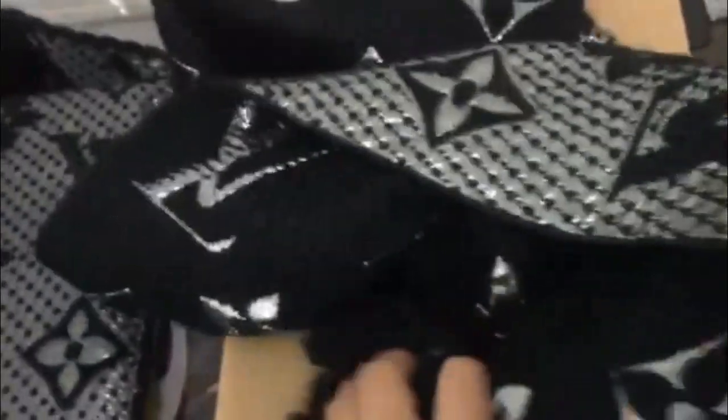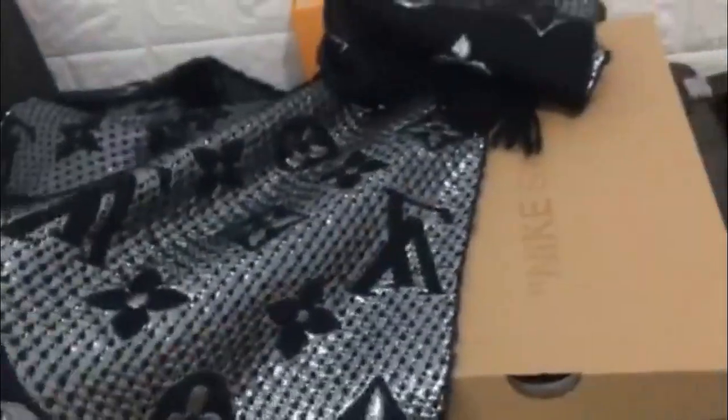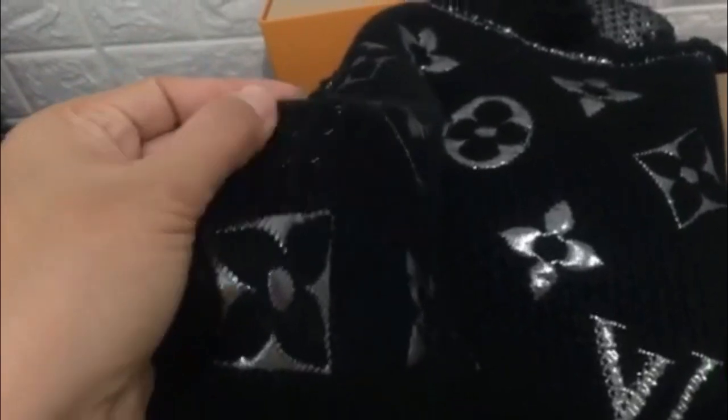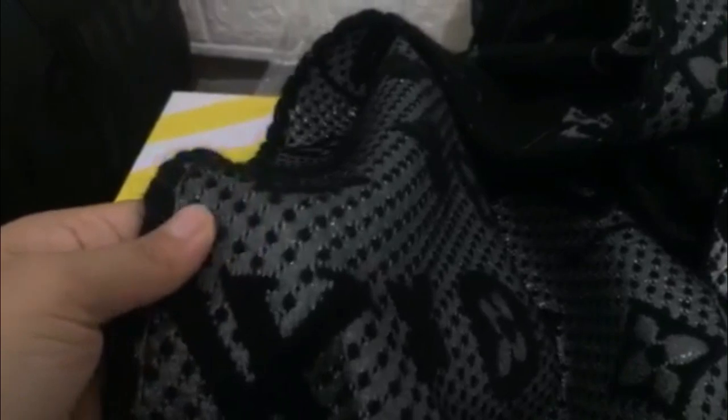You can see more detail — the fake scarf material is so bad, not good. Now look at the real scarf material — touch it, wow. You can see more detail very clearly.